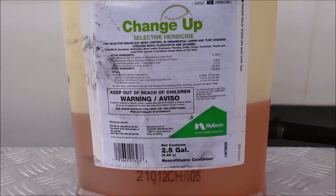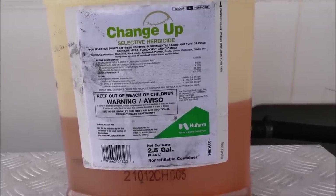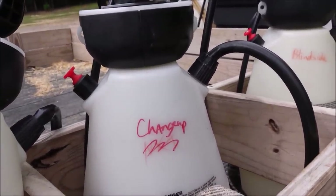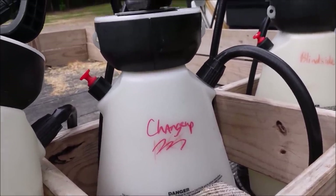Even so, when I'm mixing this up for spot treating, I put three-quarters of an ounce per gallon of water. With a little two-gallon sprayer, I might put an ounce and a half of Change Up in two gallons of water with surfactant — a very cheap, powerful weed control product. When I'm blanket spraying a yard, I'll often just use 12 ounces plus a quarter ounce of metsulfuron, which is extremely cheap, and that combination is great for blanket applications.